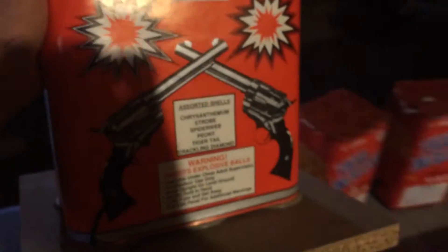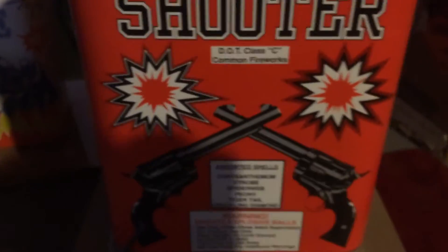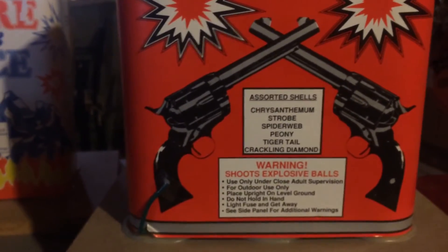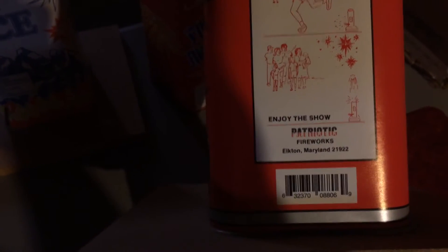Back here I've got these two cakes on the board — these are like the precursors to the 500-gram cakes. This first one's called Six Shooter. It's listed for effects: chrysanthemum strobe, spiderweb, peevee, tiger tail, cracking diamond. It's actually glued on a board — it's a six shot. Some of this stuff is kind of tattered, but still pretty cool. It has instructions for lighting, and it's from Patriotic Fireworks out of Elkton, Maryland.